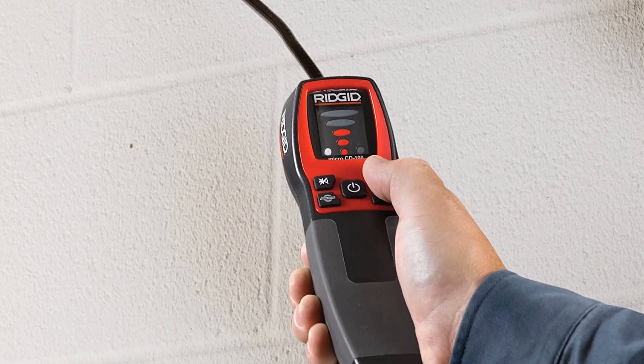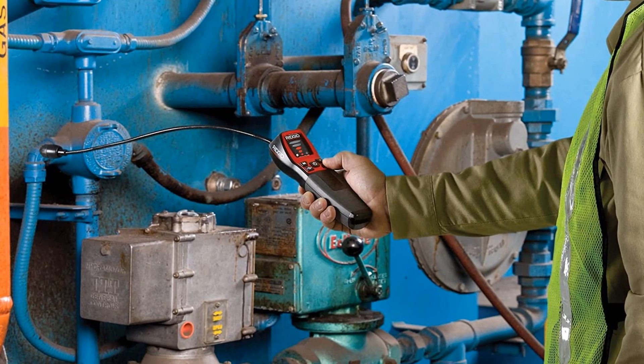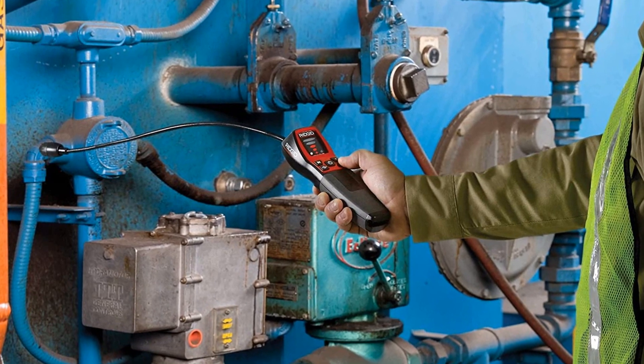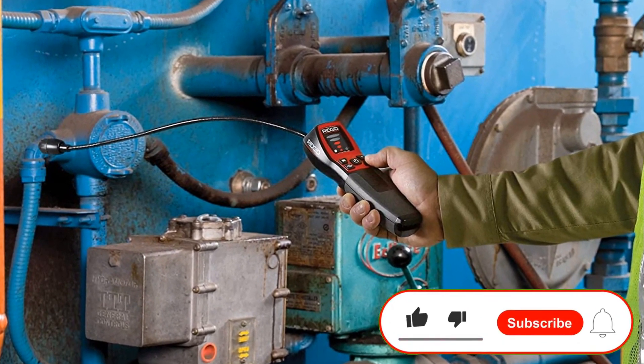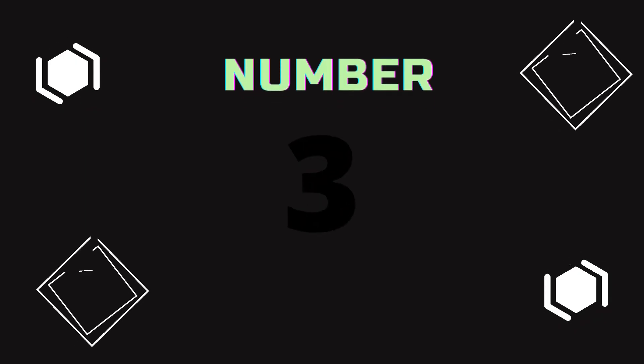The RIGID features sturdy, rugged housing with five soft press buttons to control operation. A 16-inch flex probe enables you to position the sensor near suspected leak sources, while a 5-bar LED display provides an indicator of the presence of gas. Number 3.